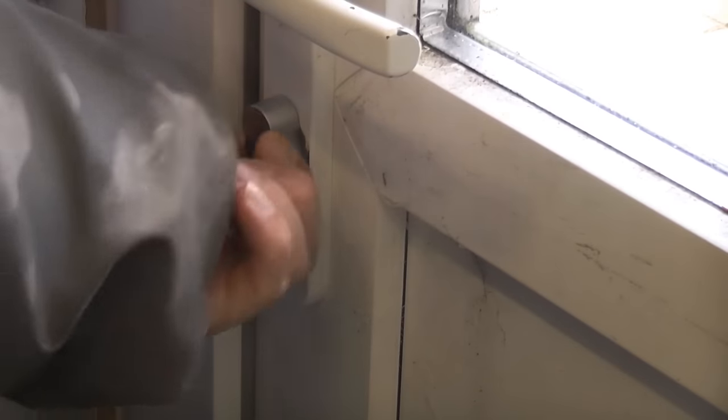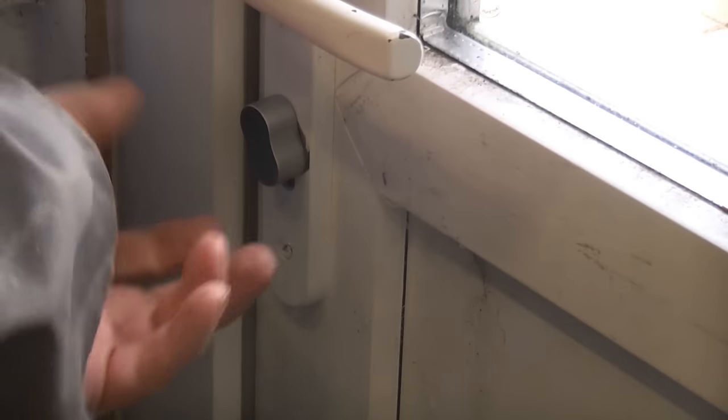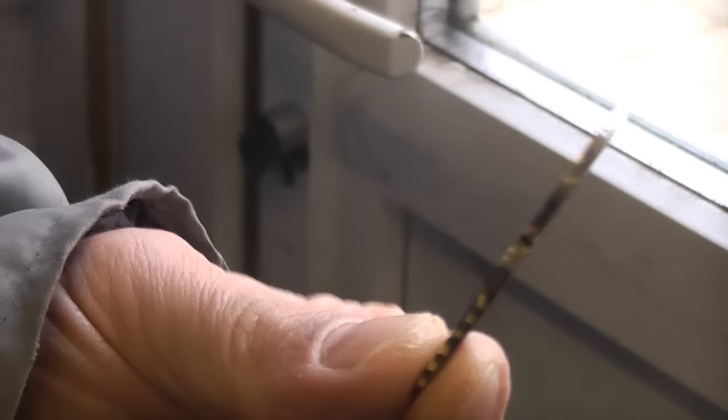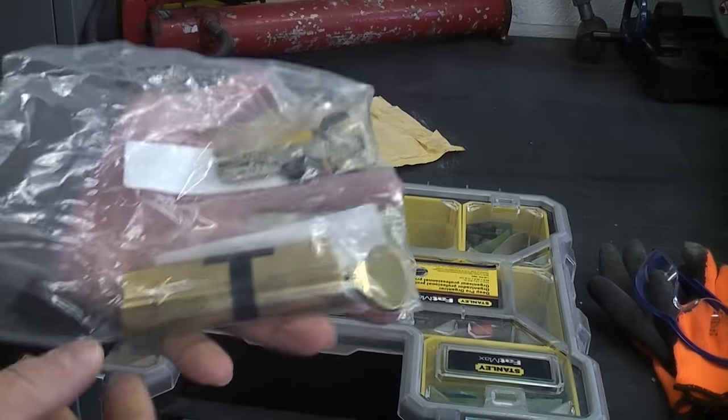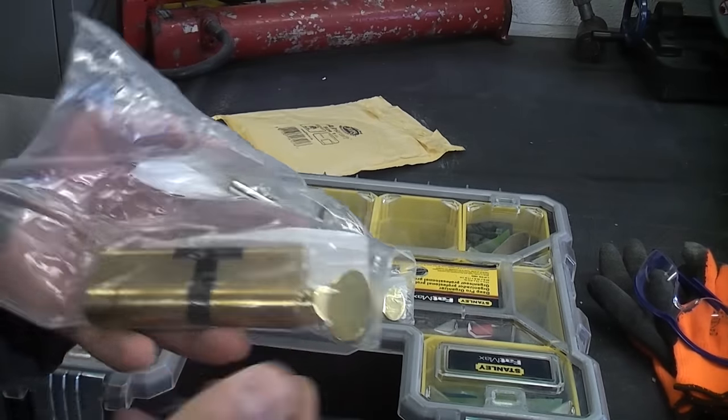Once it's installed you can lock the door just using the thumb turn — that is now locked. You can undo it from inside using the thumb turn, or you can undo it from outside using the key. So in a lot of instances a thumb turn Euro cylinder like that is an incredibly good idea.